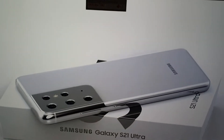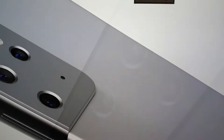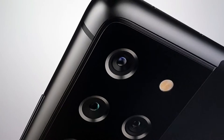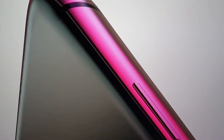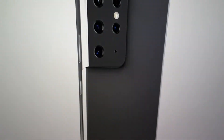The launch date has been set for the 14th of January 2021. The S series will be available in a variety of colors — gray, pink, white, and purple. However, the S21 Ultra will only come in Phantom Gray and Phantom Black. They could have added a color like purple or pink to appeal to younger buyers, but they've decided to play it safe with more conservative colors.